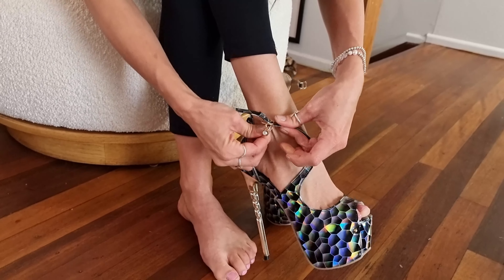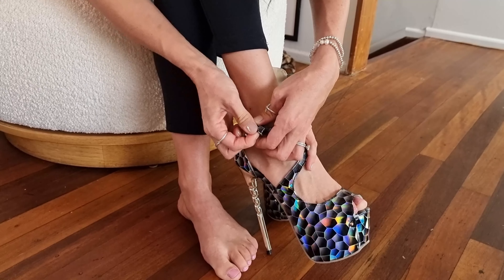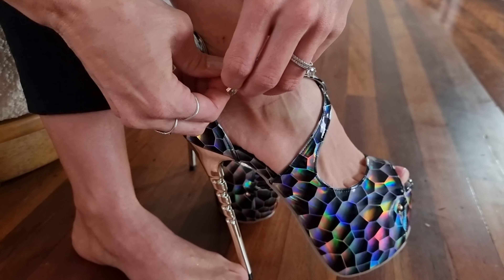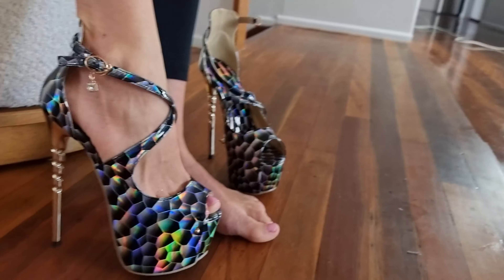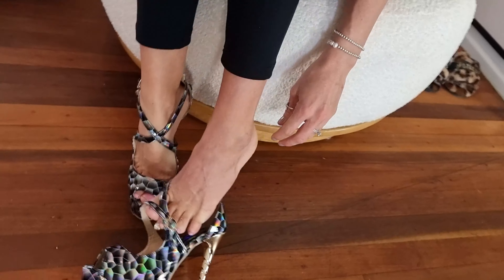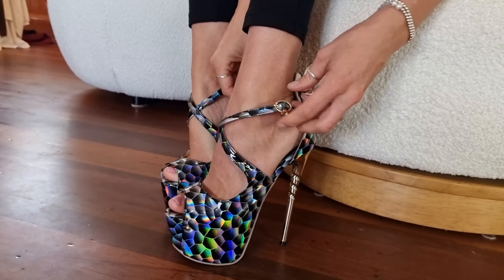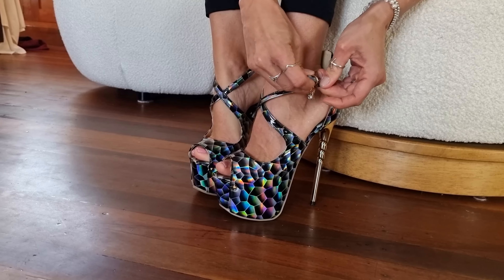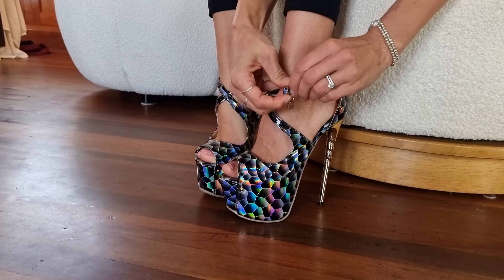I have skinny ankles so I need it on the tightest setting. Thread that back through and we have it nice and snug. Aren't they beautiful? Let's slip the other one on — it kind of wraps around like a snake constricting you, but in a comfortable way. Not being strangled — it's nice!